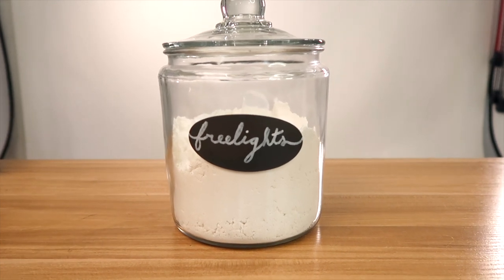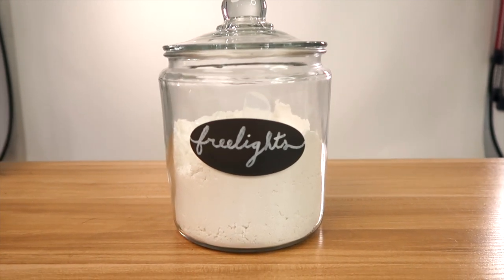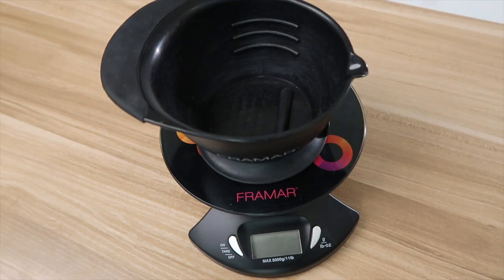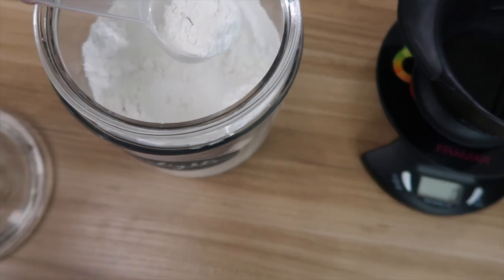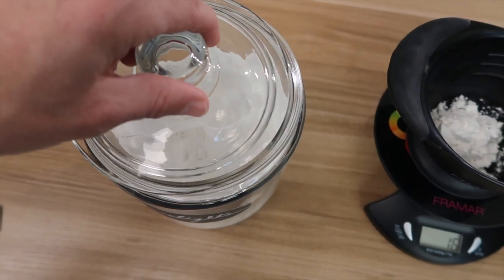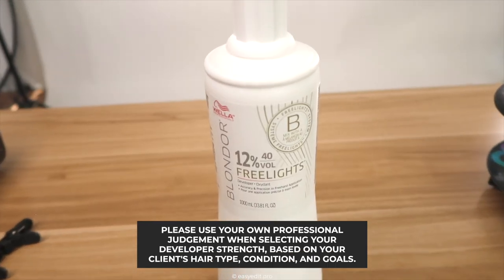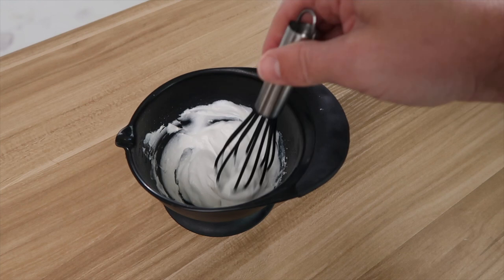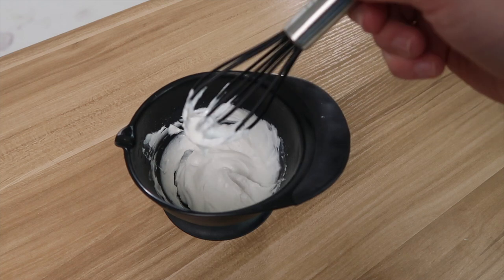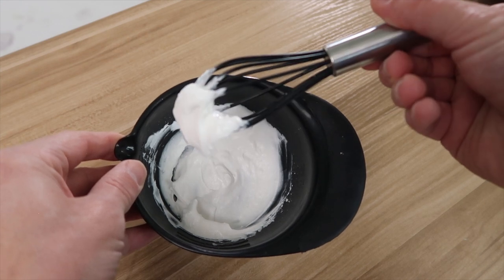For lightener, my go-to is going to be the Wella Free Lights Clay. I love it for its consistency, strong lift, and predictability. One thing I always do now is measure out my lightener for consistent results. I like my clay a little bit looser, so I'm going to start with a 1 to 2 ratio — one part clay to two parts developer. Because it's a mannequin, I'm going to use 40 volume Free Lights developer. To stay consistent with our 1 to 2 ratio, I mixed 16 grams of lightener to 32 grams of developer. The target consistency is that of a paste — still loose, but not dripping.